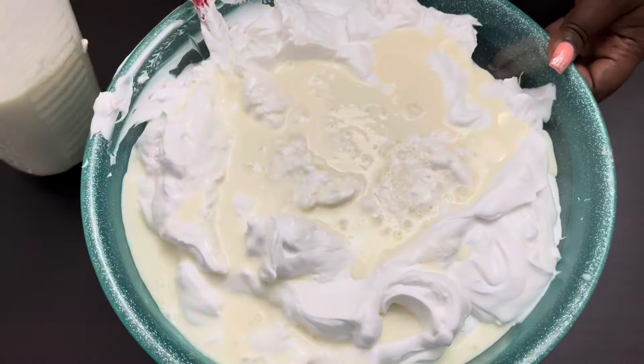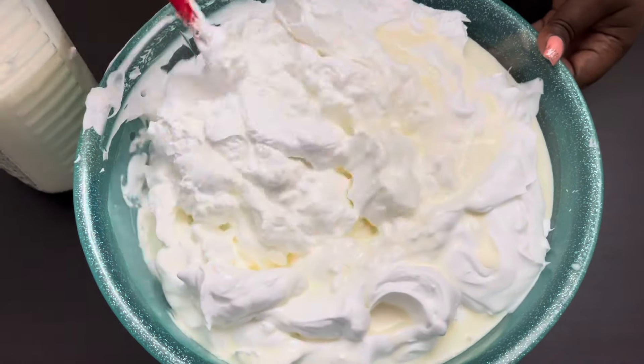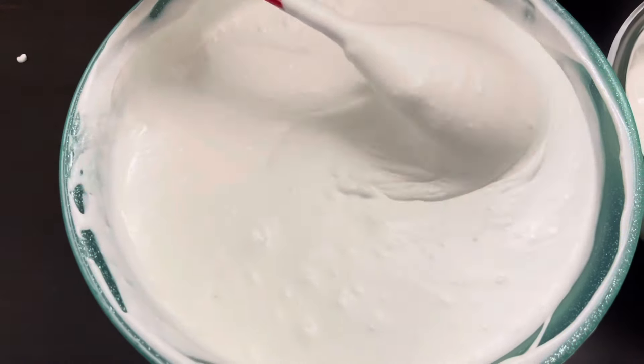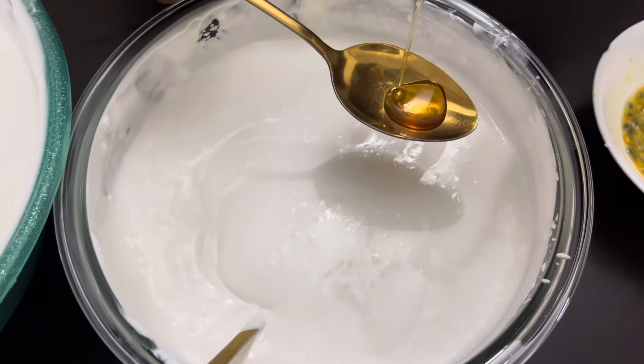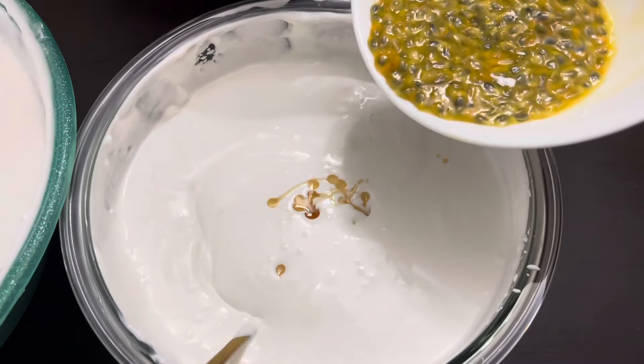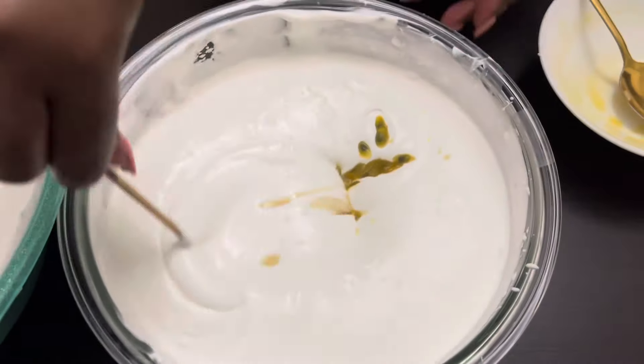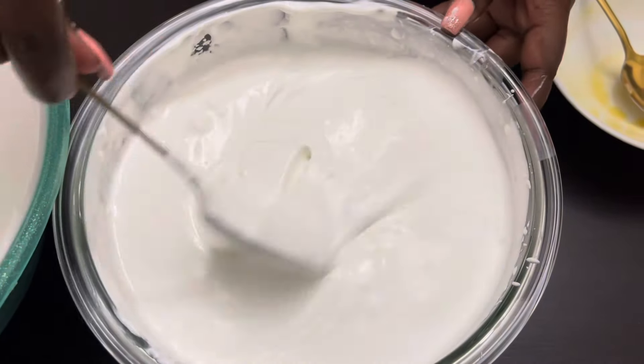Then we are going to add the cooled condensed milk to the whipped cream. We are making a batch of passion ice cream, so we've added vanilla and passion fruits.